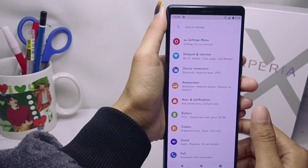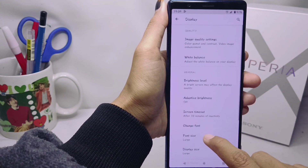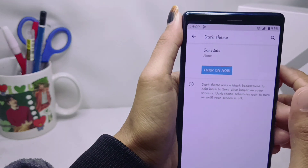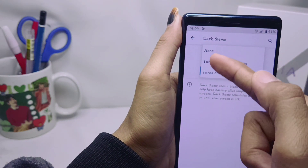From Settings, open the Display menu, then scroll down and select the Dark Theme menu. From there, select Schedule, where you will find three options to choose from.